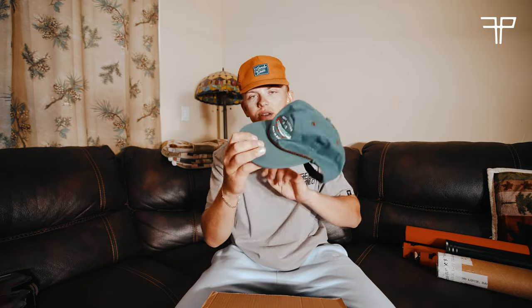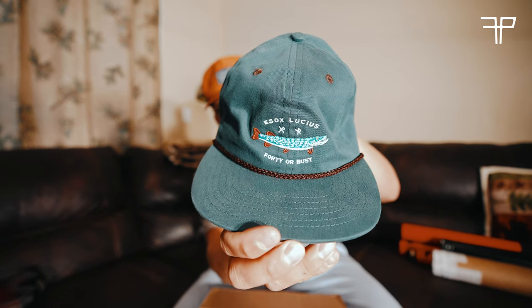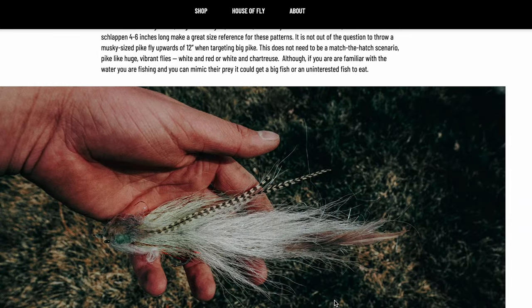Next up there's a rad little t-shirt, a large — nothing on the back but super clean. Let's change into that. Much better. Getting right into it, we have a sweet little cap, and this cap has a backstory.